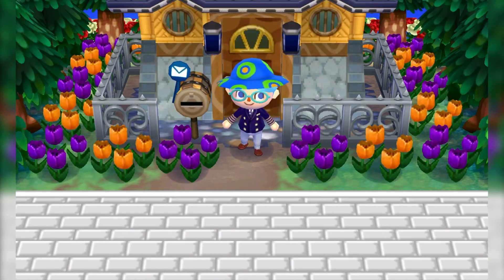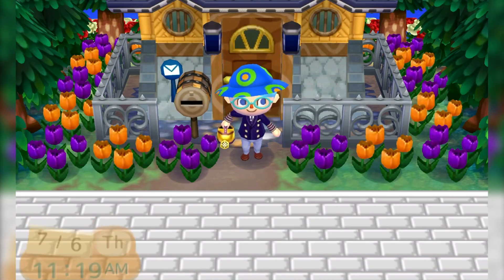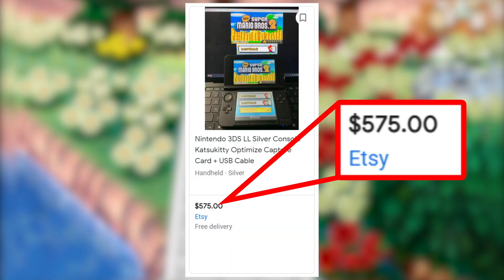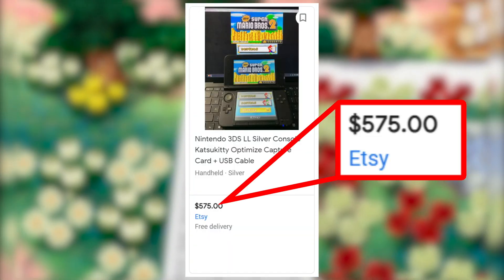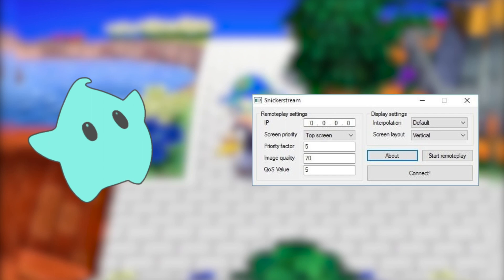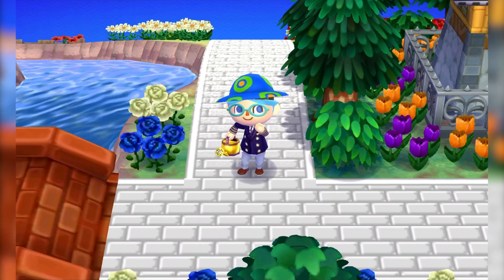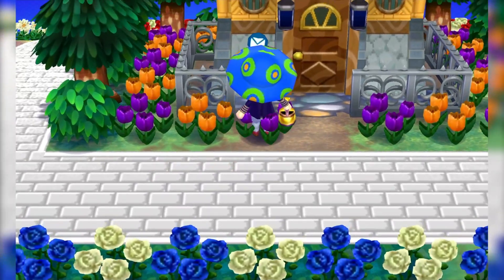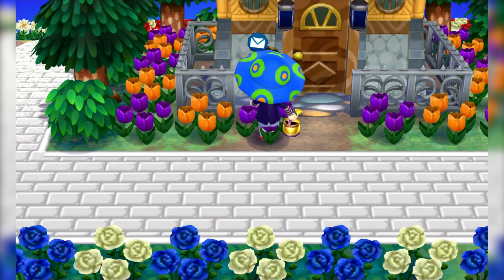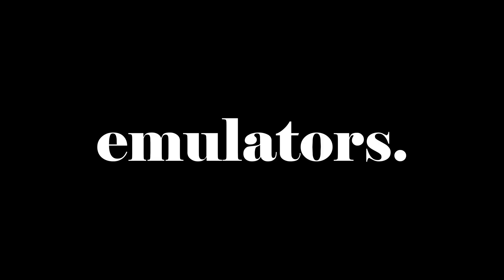Capture cards are the most common things people use for quality 3DS streaming, but they basically cost an arm and a leg — usually more than twice as expensive as the 3DS itself. The alternative of hacking your 3DS and installing software that uses your IP to stream to your PC is often very laggy, requires an aux-to-aux cable, and can often crash. So what might be the best alternative? One word: emulators.